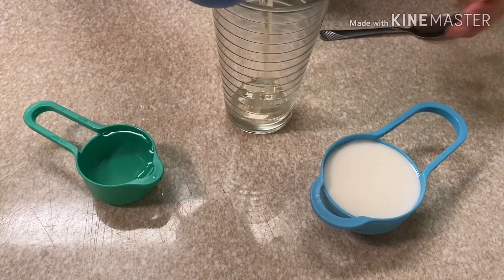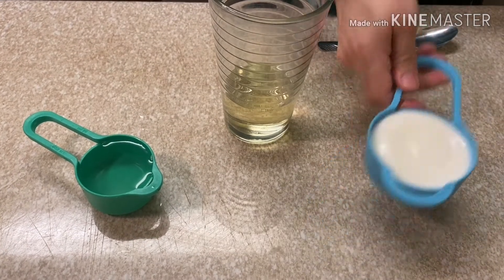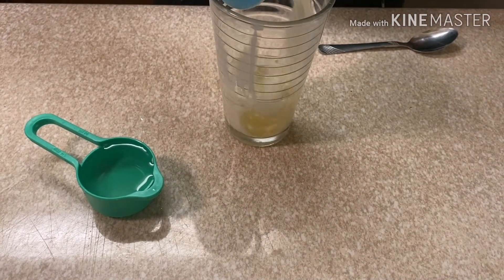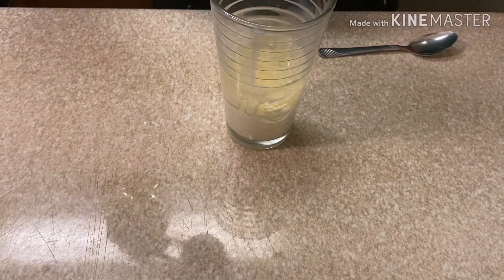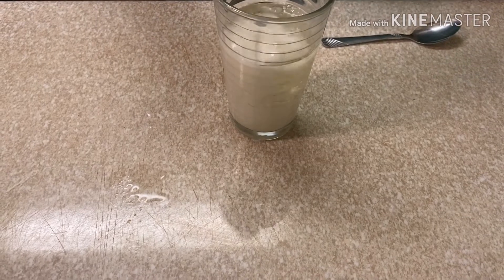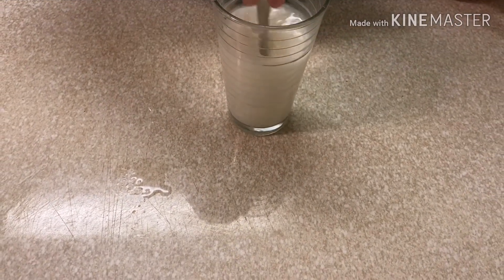We put all three together inside one cup first, and then we mix it slowly with our spoon.